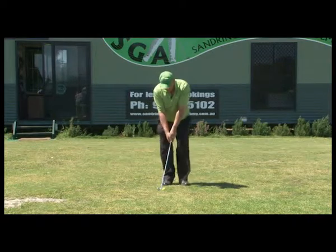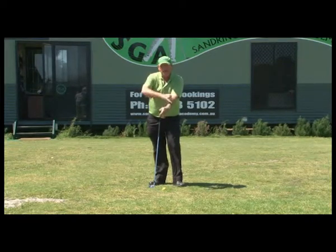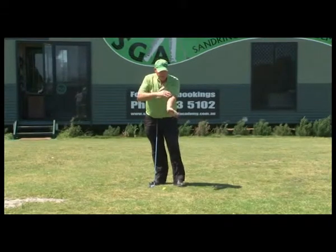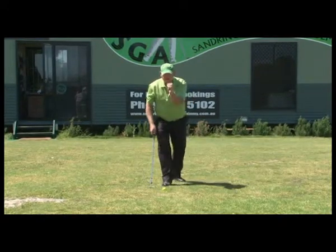If that left wrist remains nice and flat — and let me define flat — flat is when the back of the forearm and the hand is in one straight line. This is what we term bent. This is flat, and this is arched. It's very important to understand how the hands work in the swing.